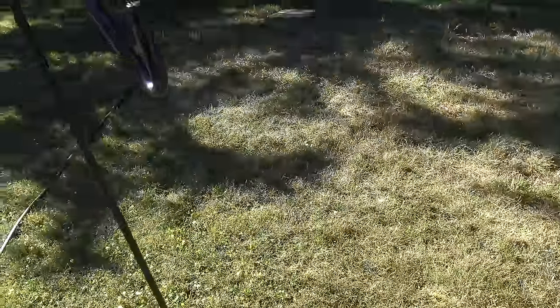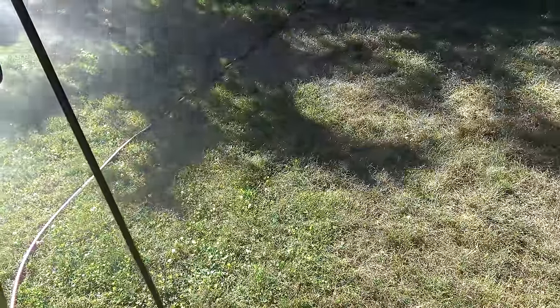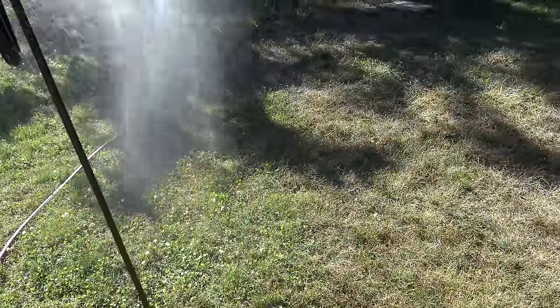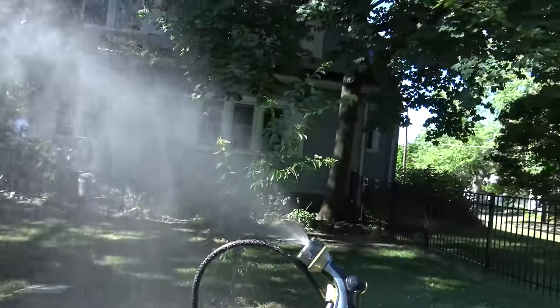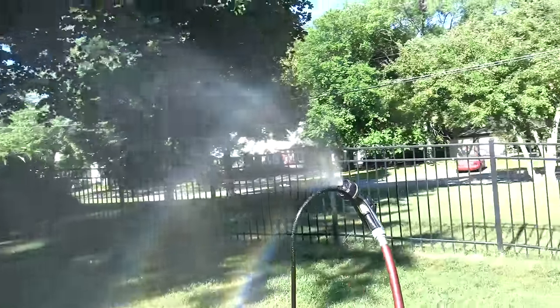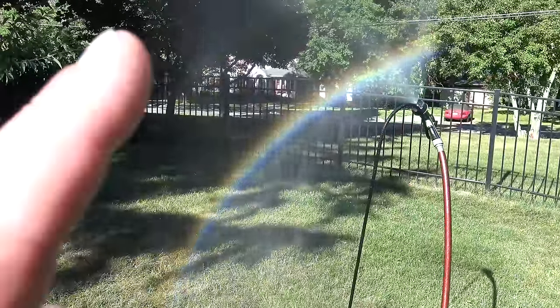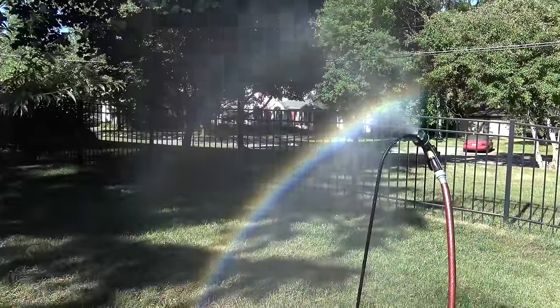I'm going to create the mist up here, and this mist will create a lot of water drops. Then I just have to go behind the sun and look for my rainbow. And as you guys can see, yeah, there's a real rainbow — not a fake one, this thing is real.